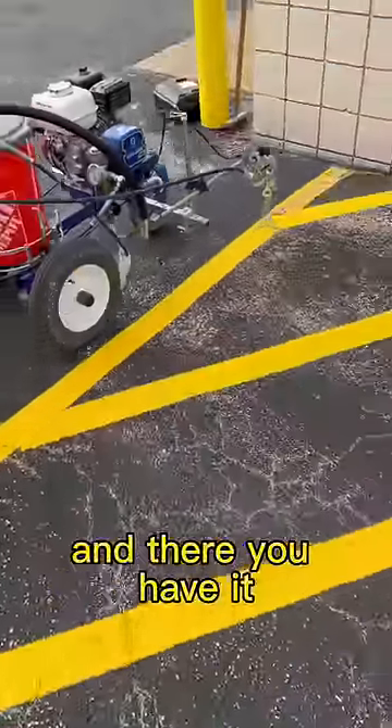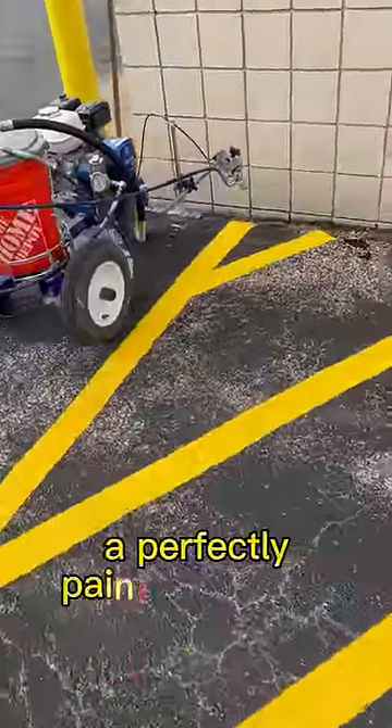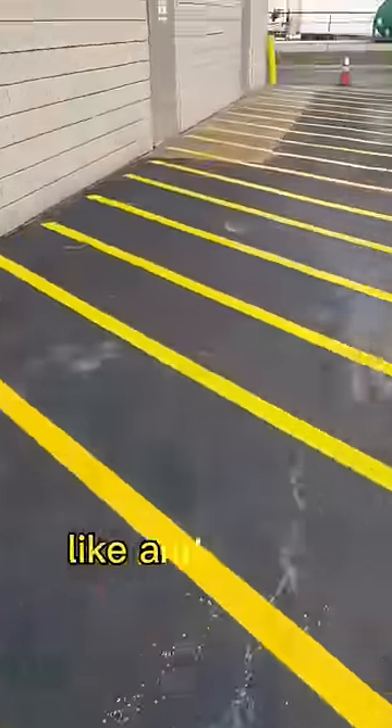And there you have it, a perfectly painted fire lane. Like and subscribe for more.